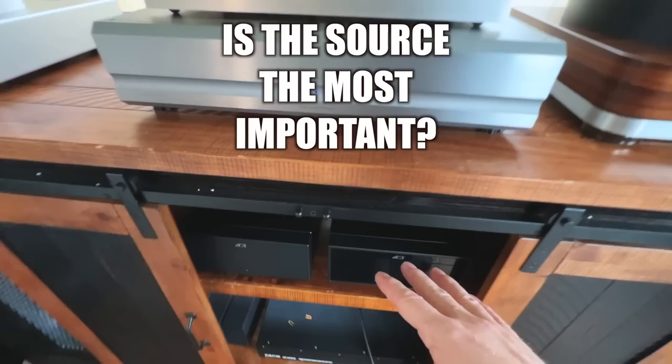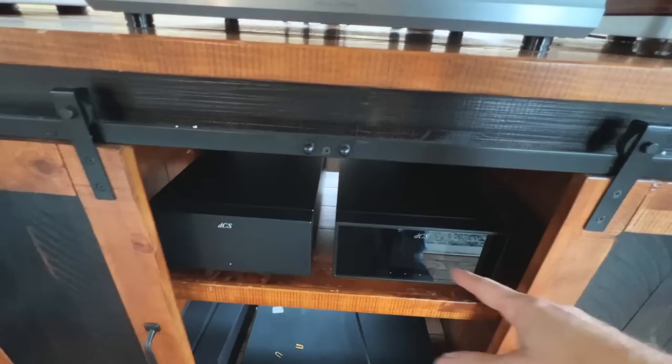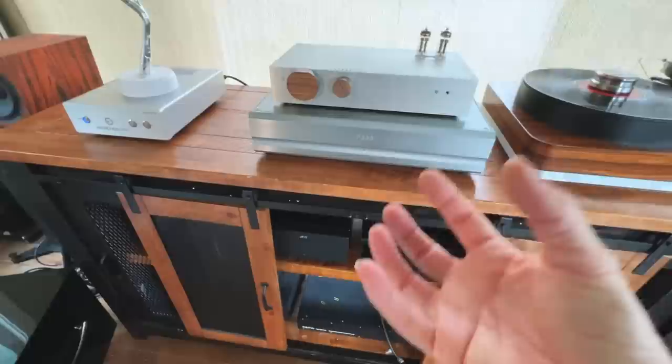What about your source? For streaming I have my DCS Lena and clock. I have not heard anything I like better so far in a DAC. It's a streaming DAC so it's all built in. It's expensive, but the music just sounds so amazing with that DAC.